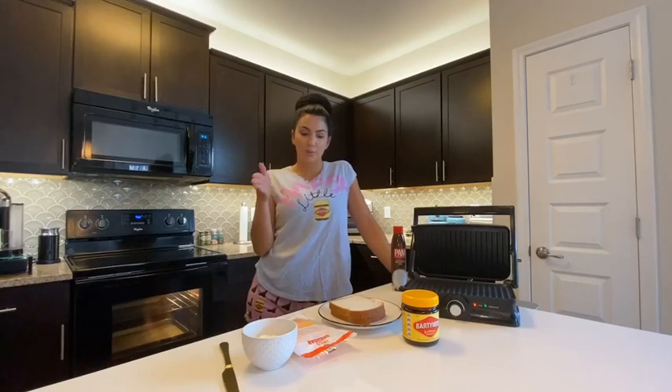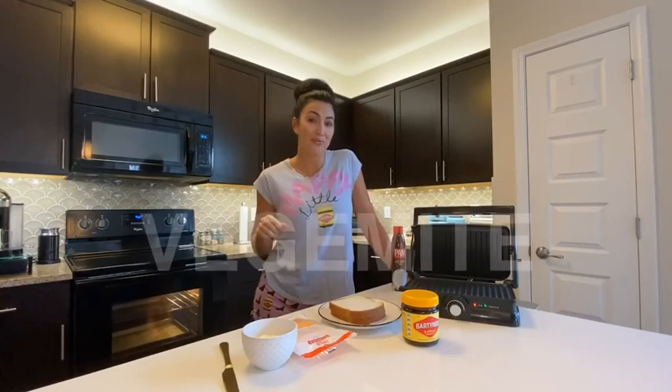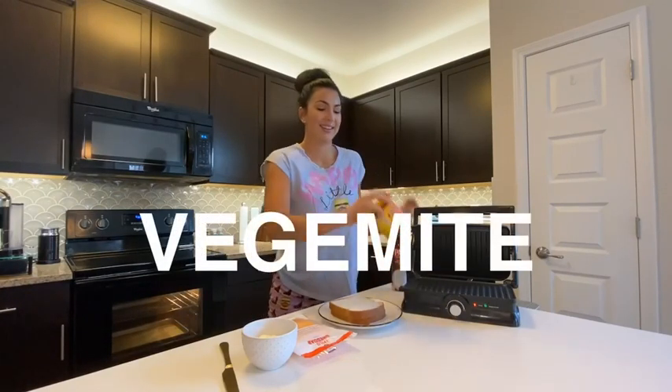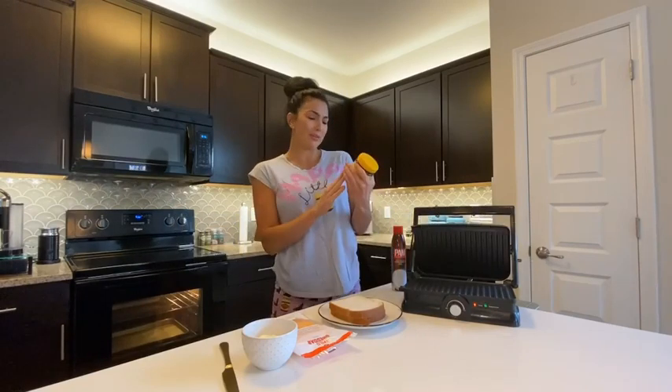G'day guys and welcome to another episode of Jay McKay Does. I am Jay McKay and today's episode is all about Vegemite. It's an Australian staple. You've got to love it.